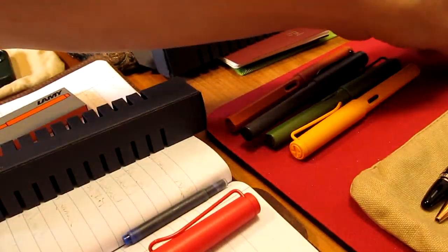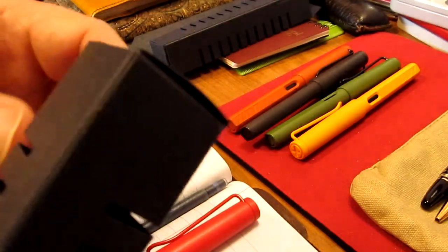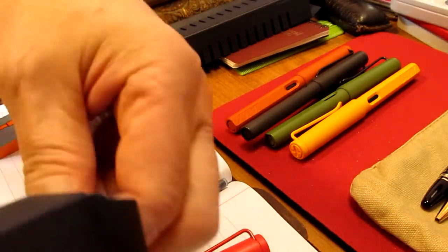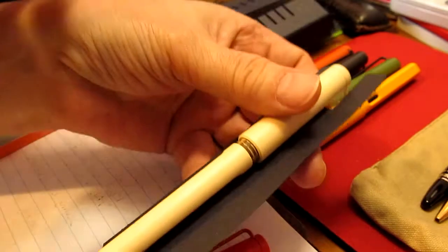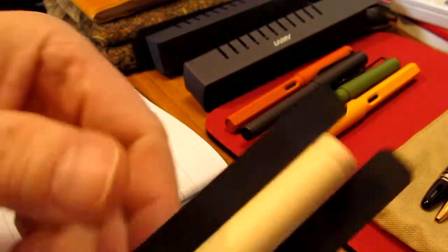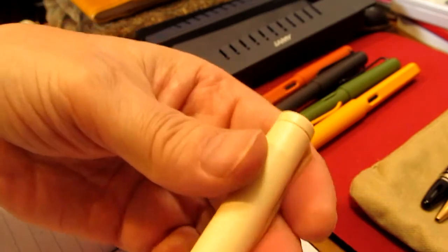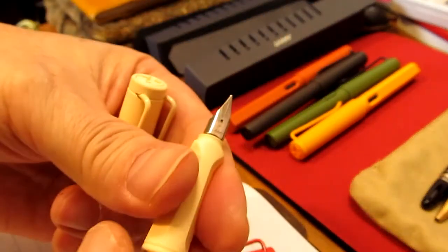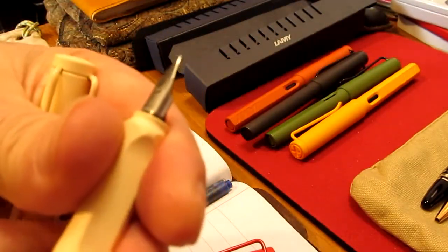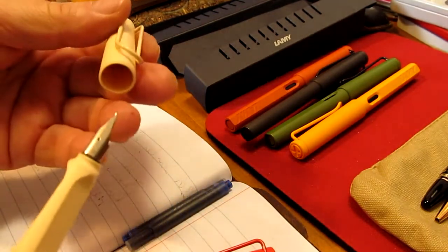Funny thing is, all my pens here are actually matte finishes — my brother has the two gloss ones. So there's the Strawberry one. And then this is going to be the Cream, which is also a matte finish. I kind of think of it as a coffee cream color. This one is in the fine nib.